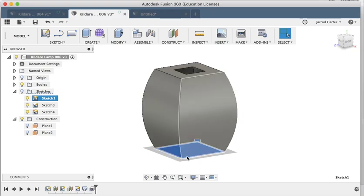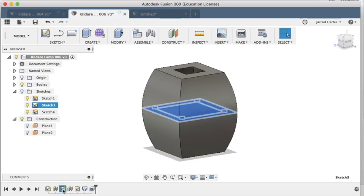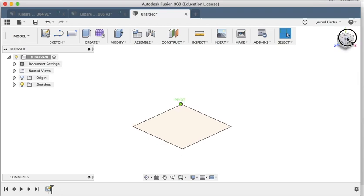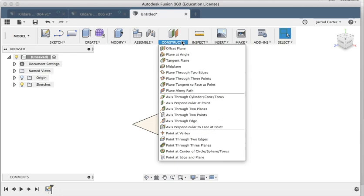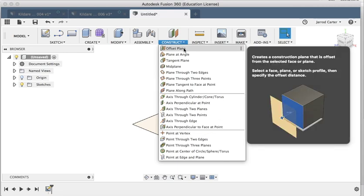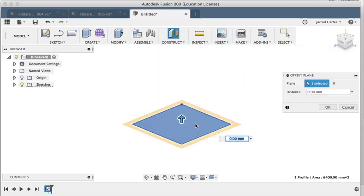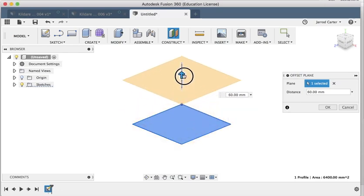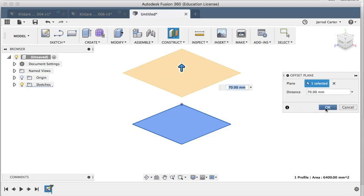We've got our first sketch. Now the second one is going to be a little bit bigger and it's going to be in the middle. But we don't have a plane in the middle yet to create that next sketch on. To do that we go into Construct — there are lots of different ways to make more planes, but I'm going to pick the first one, which is an offset plane. I pick which plane I want and offset it above.